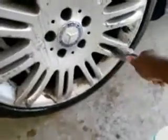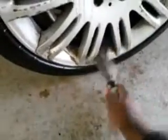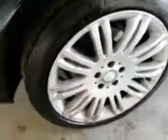See how it goes right between those spokes really well. Take your all-purpose cleaner that you're using — any works, Totally Awesome for instance. You just spray it up there.